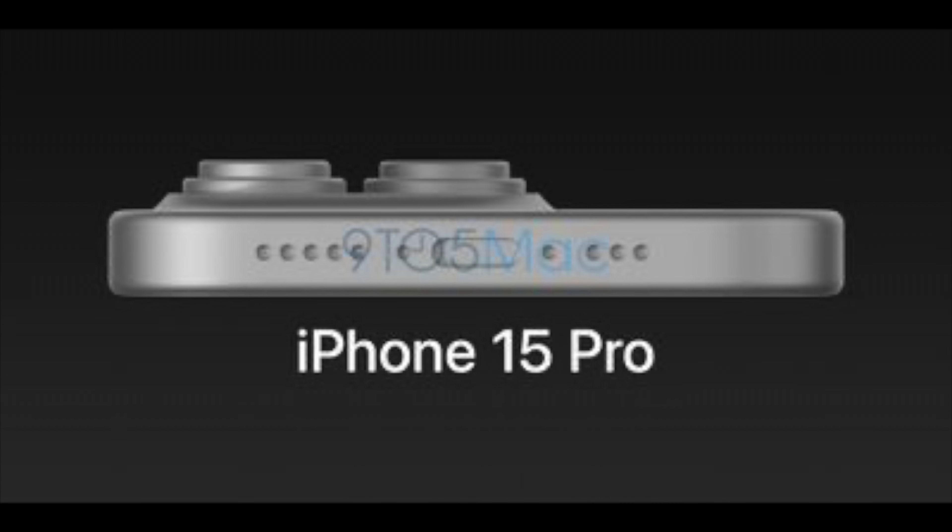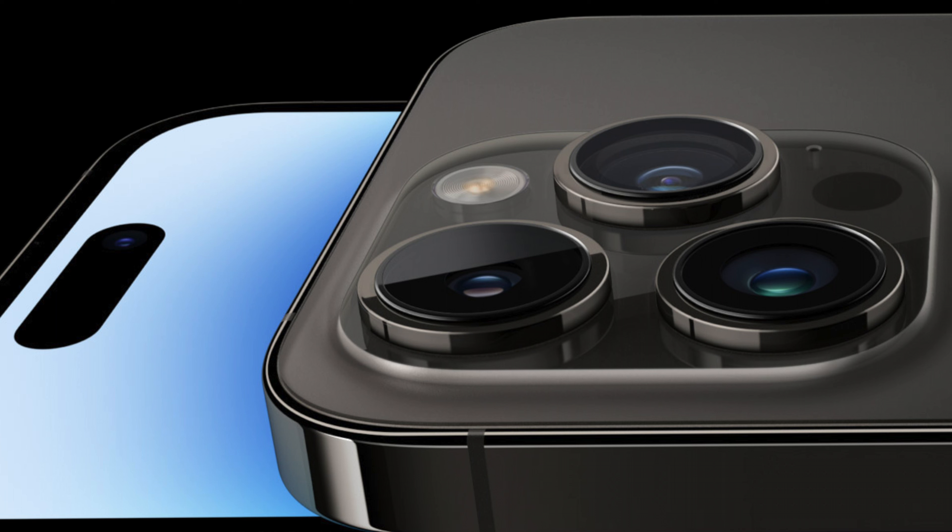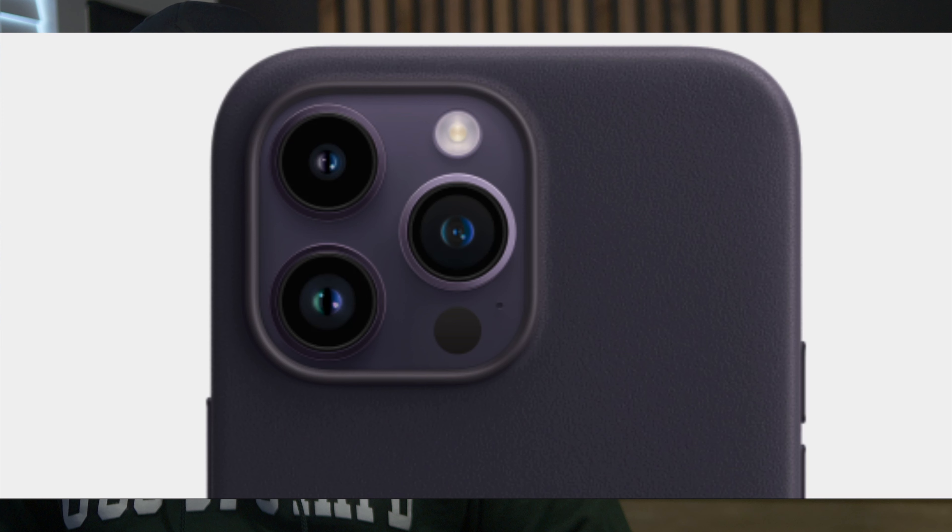Like the iPhone 7, one thing I noticed is the camera bump is actually integrated into the back of the iPhone 15 render, compared to the step-up design of the iPhone 14 Pro. I know a lot of people are bothered by the camera bump, but I personally don't understand since most of us will put a case on the iPhone that normally hides that hump.